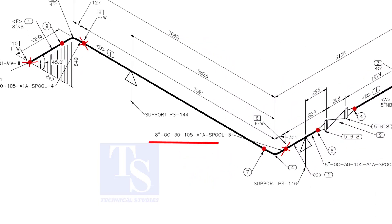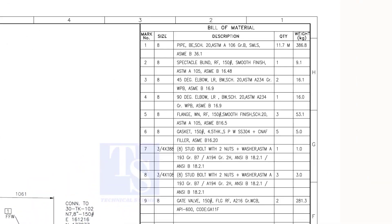Check the details of spool number three. Item number 1 is pipe. Check what item number 4 is in the material list. As per the list, item number 4 is a 90-degree long radius elbow.